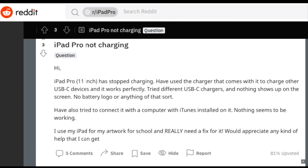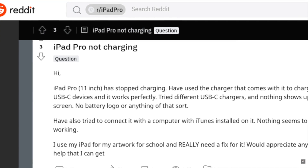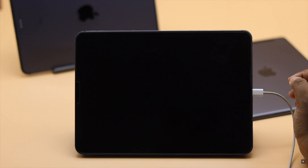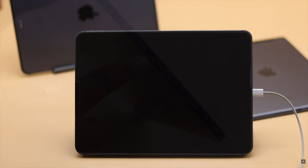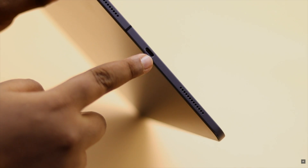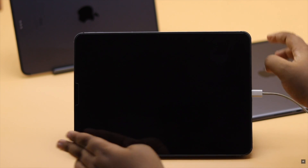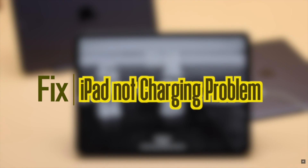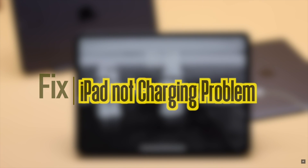Some users have said their iPad won't charge or it is showing 'not charging' when it's plugged in. This problem can happen if there is some problem with the charger, the iPad's charging port not working right, or even some software or hardware malfunction. In this video we will show you some easy ways you can follow to fix this issue.